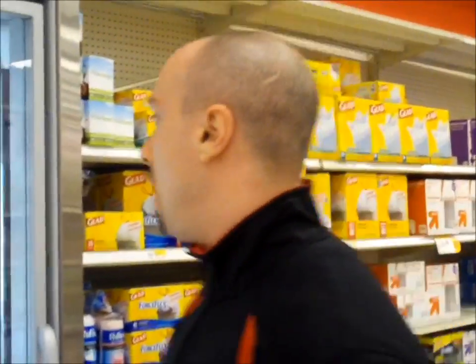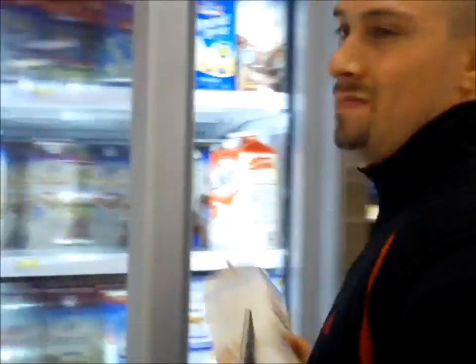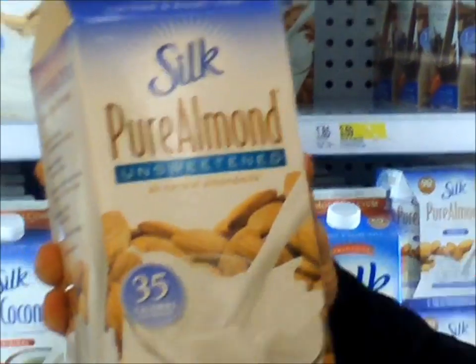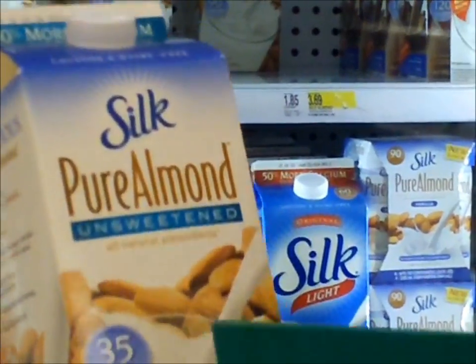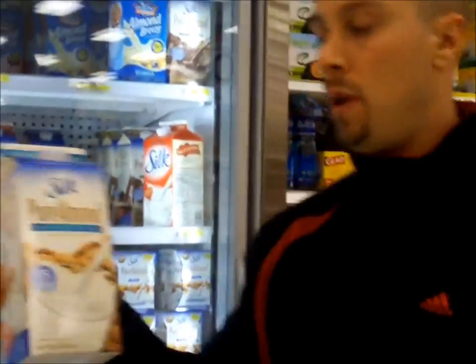Hey, this is Mitch from FitFigureTV.com and FitFigureBootCamp.com, and I want to show you what I put in my protein shakes. You want to look for this one — it's the best one — Silk Pure Almond Unsweetened Almond Milk. It's only 35 calories. It's so little you could actually have this as a protein shake in the morning or the evening. If you're having it in the morning, you might want to mix this with like a half a banana and one scoop of vanilla protein powder.